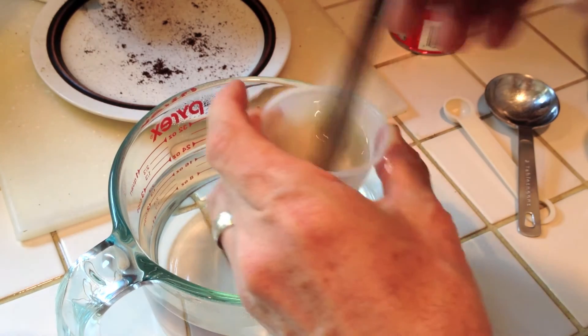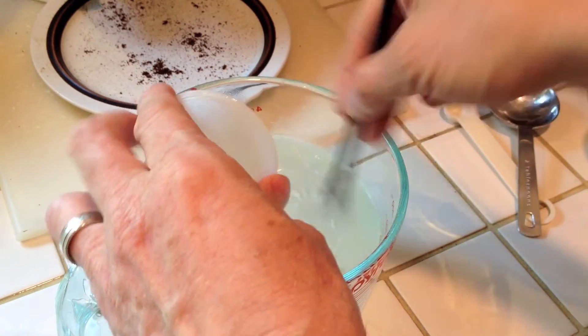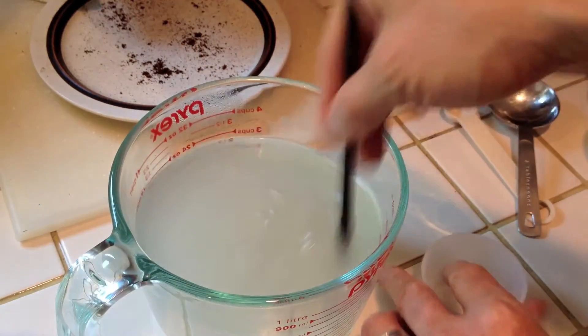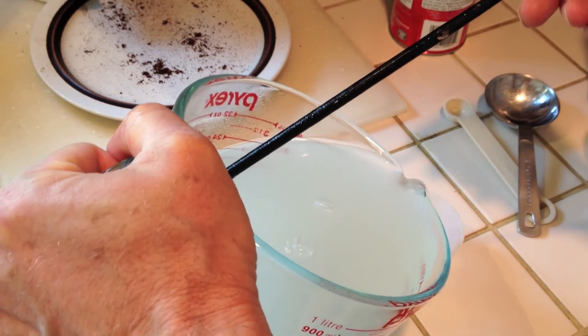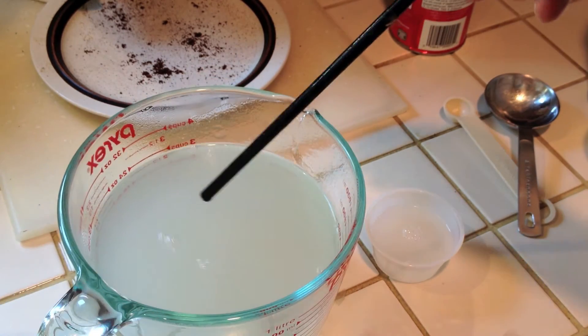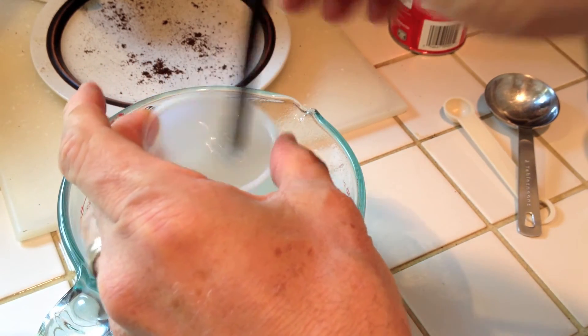So I'm just going to give a couple of stirs to the slurry — make sure it's all nice and incorporated. I just dump it in, stir, and I'm going to pour a little bit back into the slurry cup to get any guar that might have been sticking there.